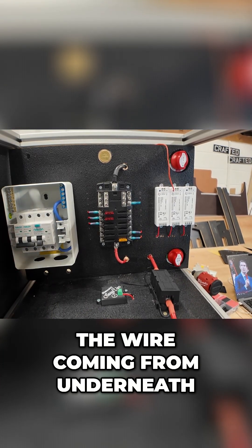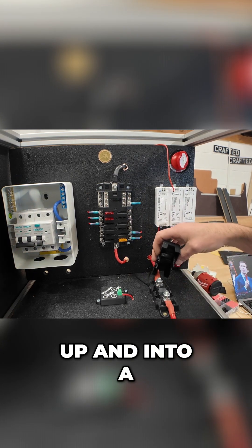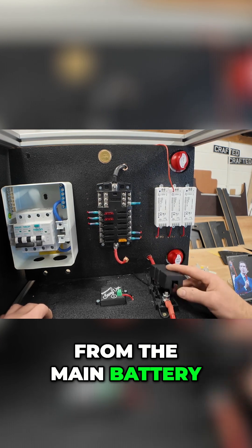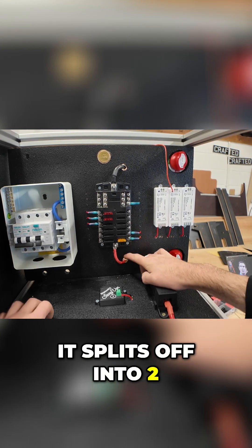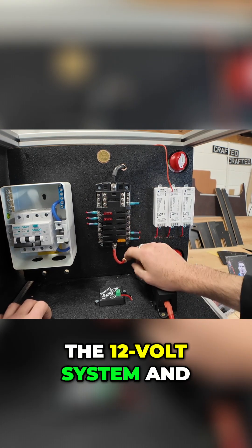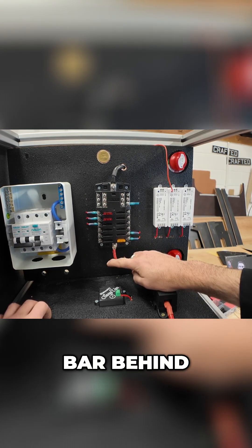First of all, we've got a wire coming from underneath, up and into a 100 amp fuse. The wire's coming directly from the main battery, so that's coming up into here. Out the back, it splits off into two — we've got one which comes up to power the 12 volt system, and we've got a second one on a bus bar behind it.